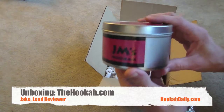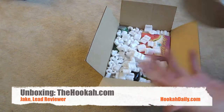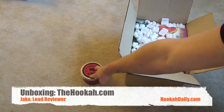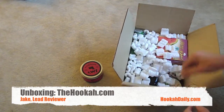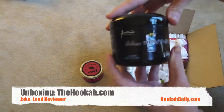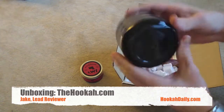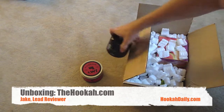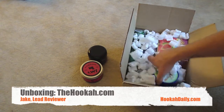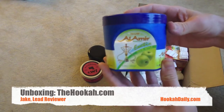First thing we have here is some JM's Hookah, 250 grams of Red Toro, which is their Red Bull flavor. Next we have a 200 gram of Fantasia Adios Motherfucker. That came with no leaks — with each one of these so far there's been no leaks or anything like that, no beat-up packaging. The next jar we have is Alamir Exotic Sour Apple.